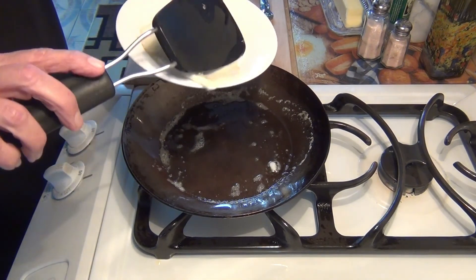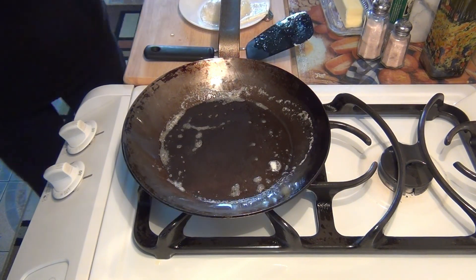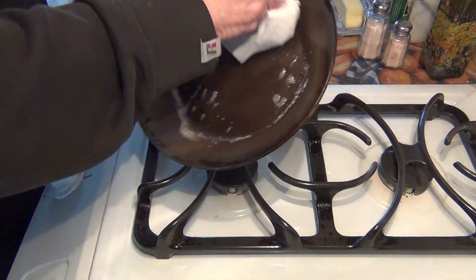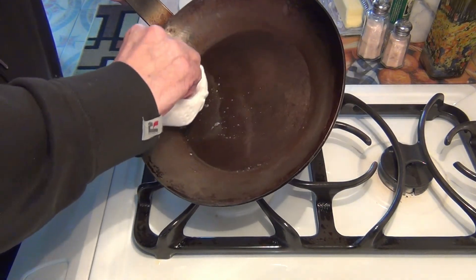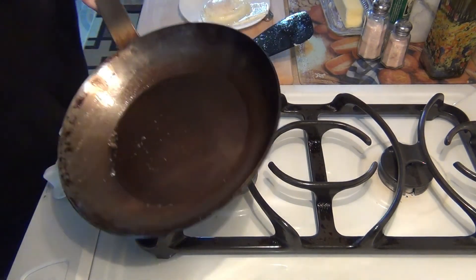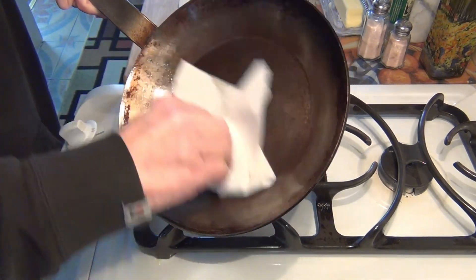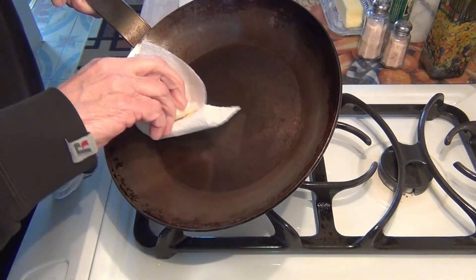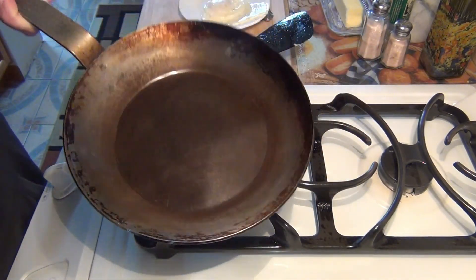I'm going to plate the egg now. What I'm going to do — without burning myself — is show you how I always clean this pan. I just take a paper towel and wipe it down like this. I grab another paper towel and wipe it clean. It never sees water or soap, and since I use it every day I'm not worried about bacteria — it gets so hot anyway.